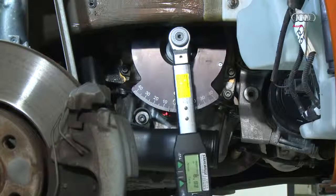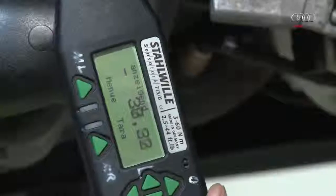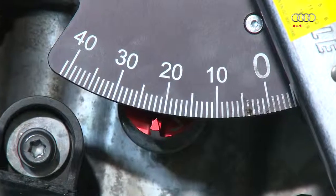Then turn the torque wrench anti-clockwise to the left and also stop at 40 Nm. Read the value off the scale and write it down.